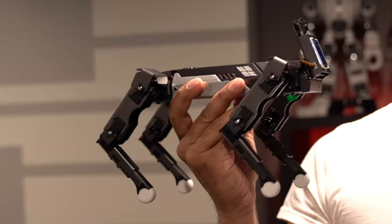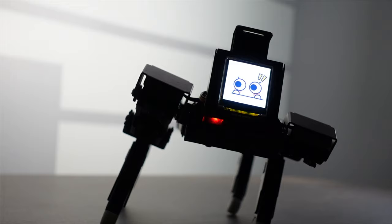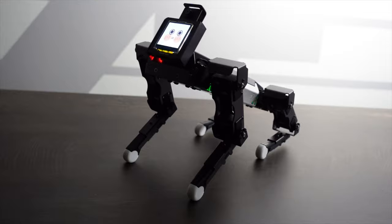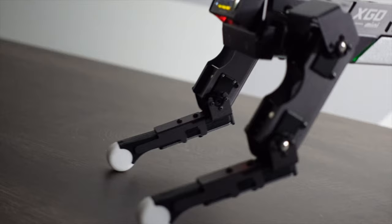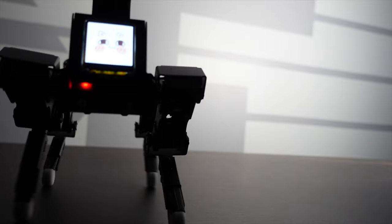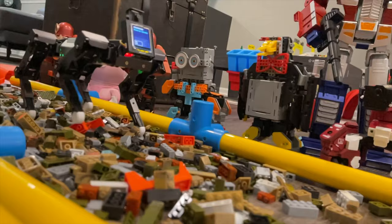This here is a quadruped robot, also known as the robotic dog called XGO Mini. Powered by a Kendryte K210 chip, it is one of the most sophisticated robots you've seen yet, featuring 12 degrees of freedom as well as the capability to balance itself with ease.